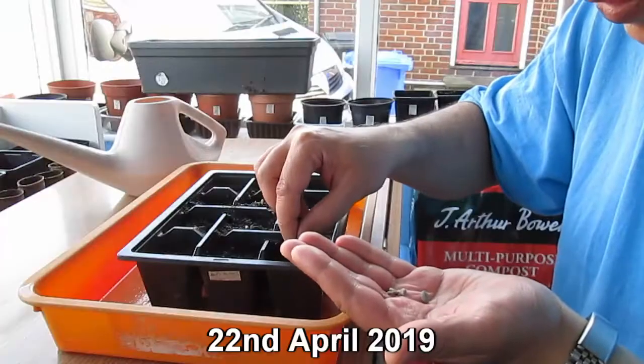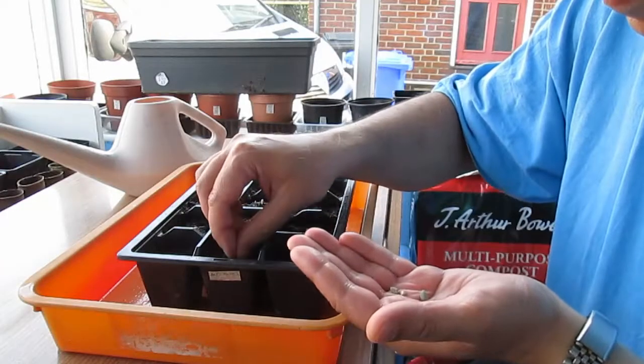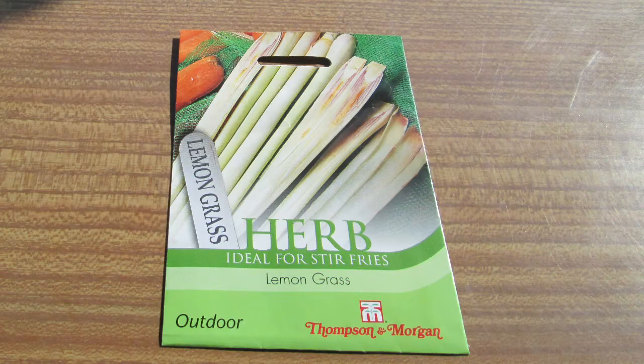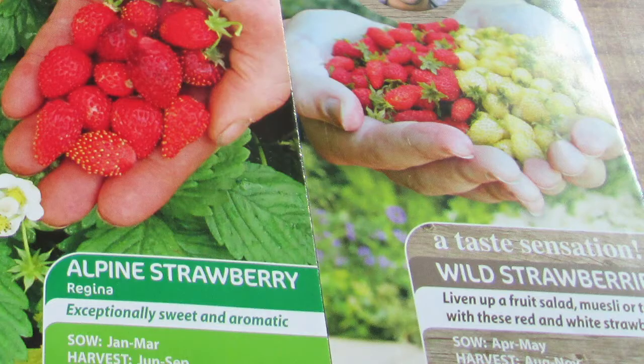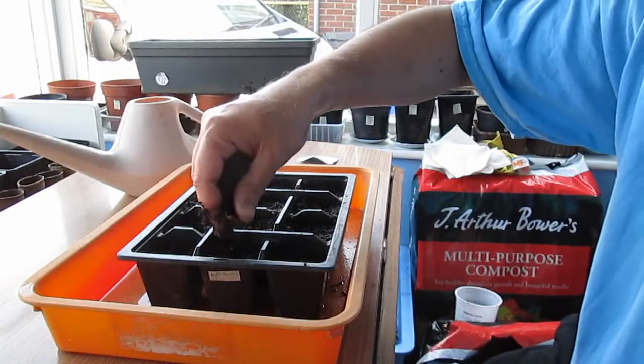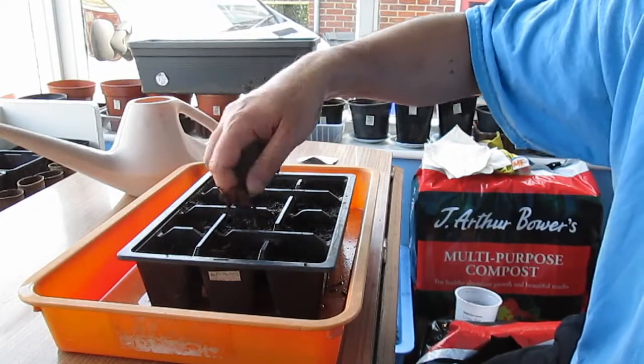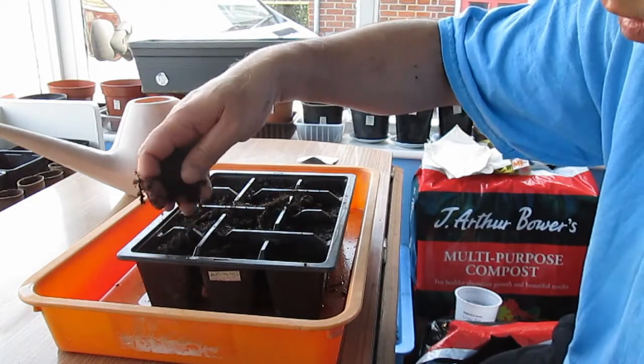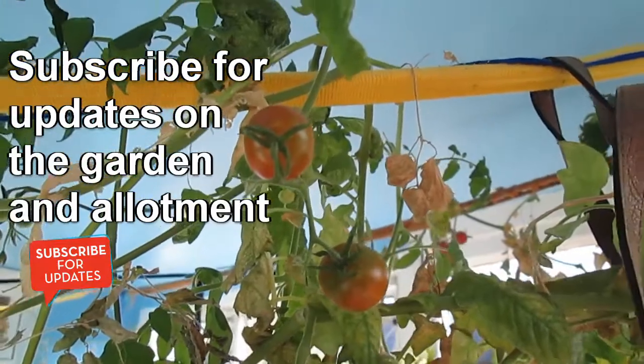I also sowed some seeds for perennial plants such as globe artichokes, asparagus, lemongrass, and strawberries. These will be planted into the allotment later in the year, and there will be more updates on these in future videos.